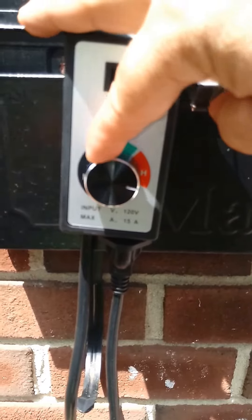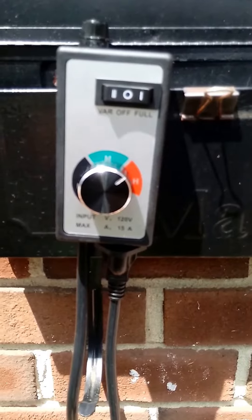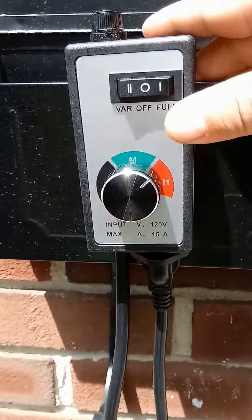Obviously keep it on high if you need to run at full blast. If you need to dial down the air pressure, just back off the knob a little bit until you get the right pressure for your inflatable. It does have a bypass switch.